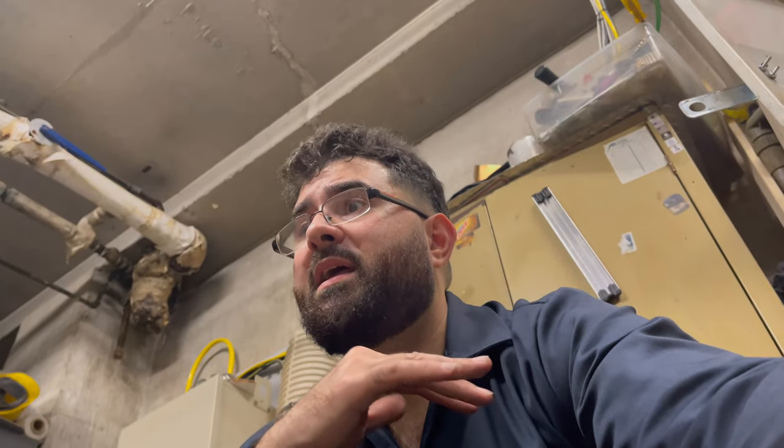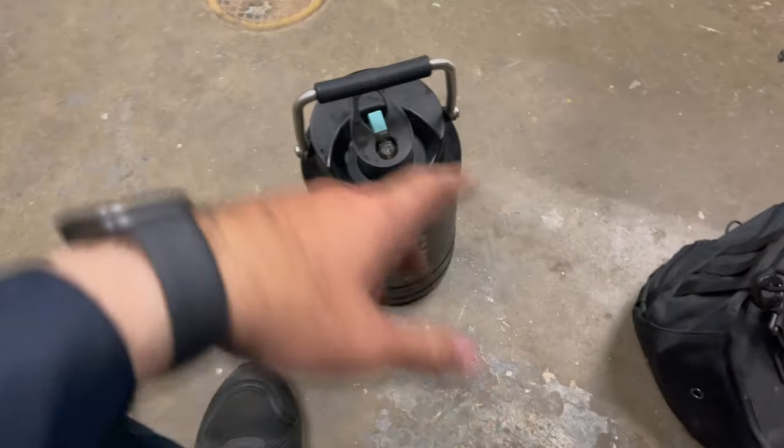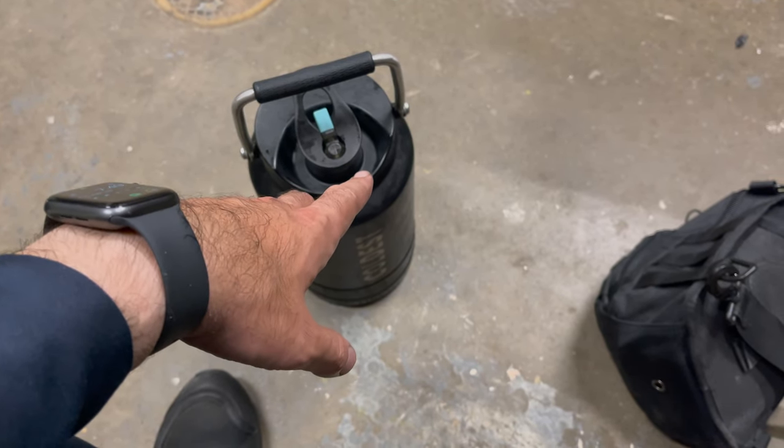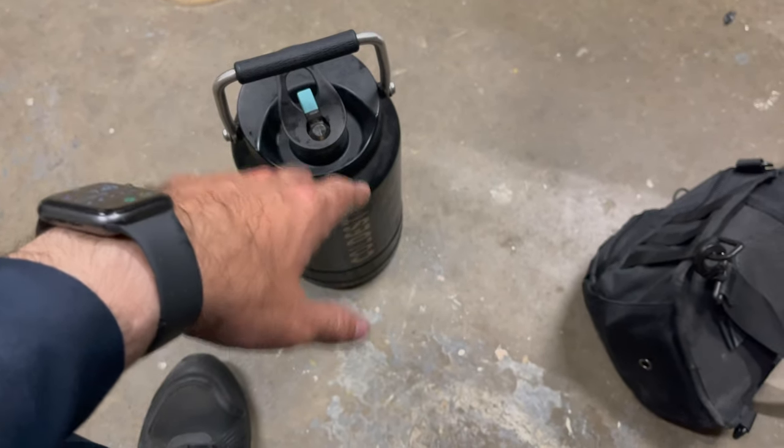My job does not provide any means of water. There is a vending machine with a small pole and spring water bottles, but every morning what I do is I clean it and fill it up with ice.